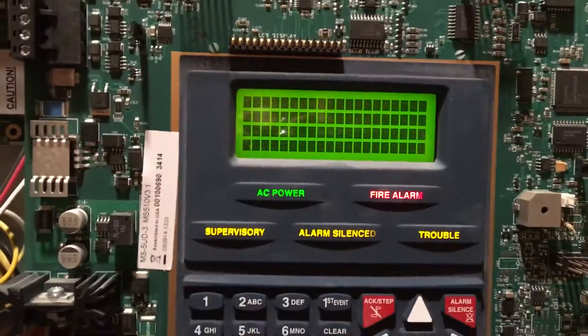Alright, let's go ahead and do a reset. We'll come over here, grab the smoke saber, and test the i3.